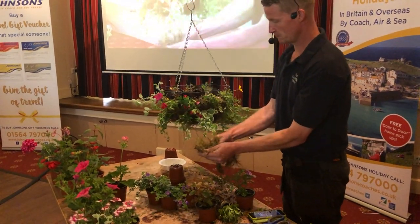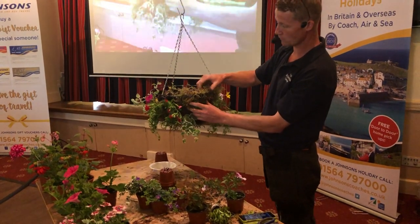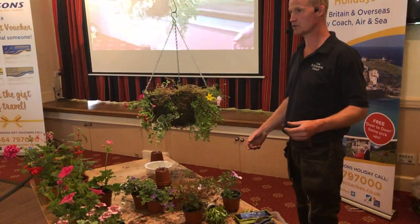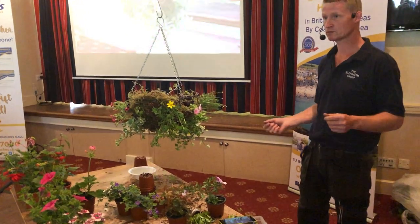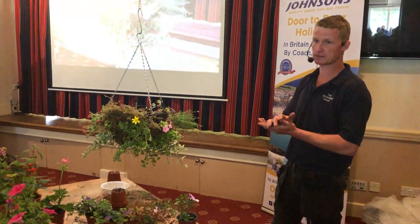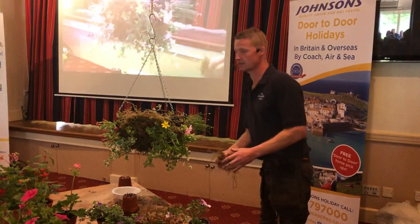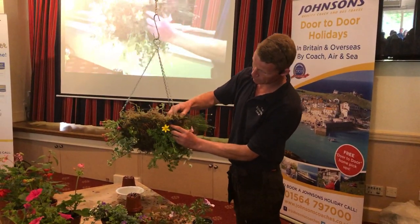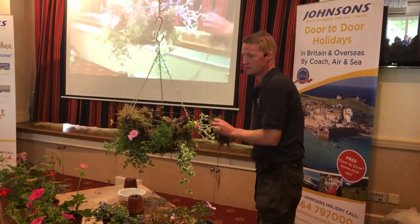Moss up to the top now, and this is the biggest mistake people make — they go up to the wire, not past the wire. The top edge of the basket takes all the abuse from the sun and the wind, so your moss will always shrink. You've got to overcompensate for that, plus that edge is where the plants are going to be leaning when they trail over the side. If you've got a bit of spare moss, it's no good to you in the shed, so stick it on around the top edge of the basket. We're just locking those plants in.